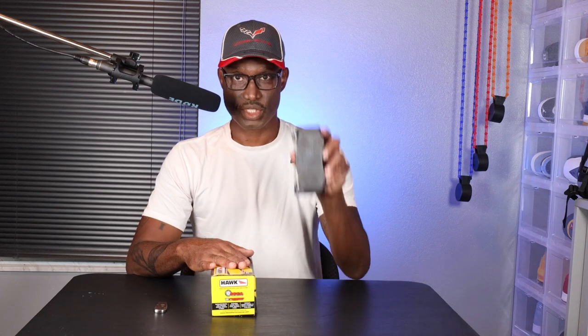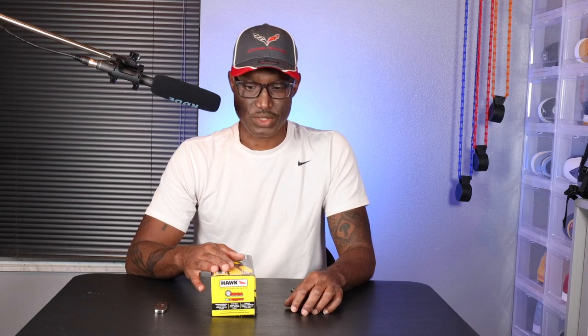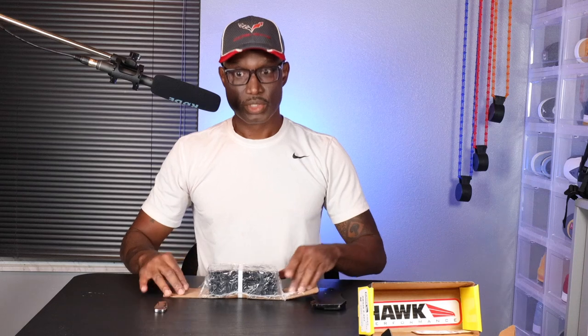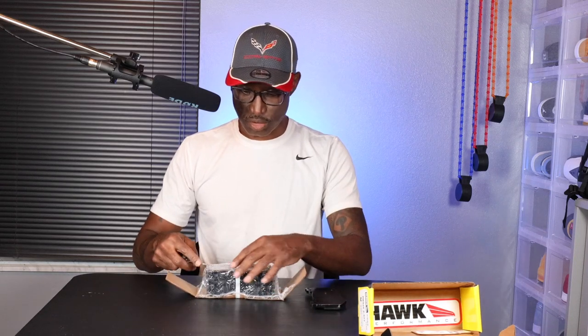Then I could take the bad one — which is this one — and return it with the rest of them. They gave me a prepaid label so that I wouldn't have to pay for the shipping cost, which is really nice of them. So with that, I've got the brakes right here. I'm going to take it out and compare it to the replacement so that we can see how it was longer than it should have been.